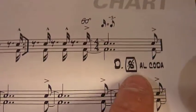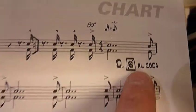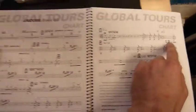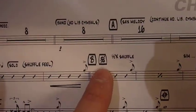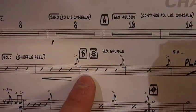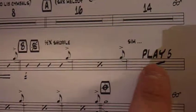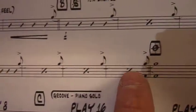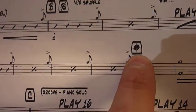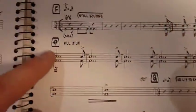D.S. al Coda — so you go to the sign, and then you go to the coda. That means you've got to go all the way back to the sign — the B section — till you find the coda sign. So you play all this: five bars, all this, yes, and bang — there's the coda.